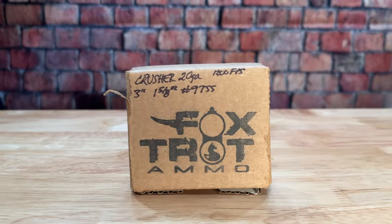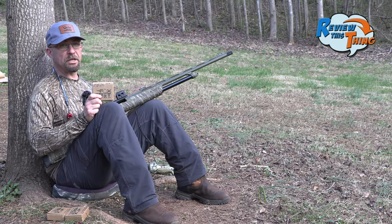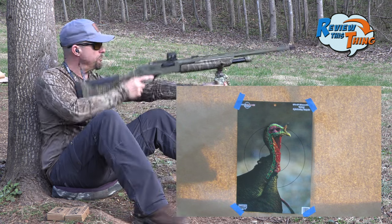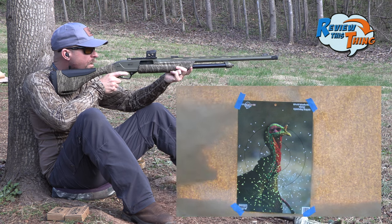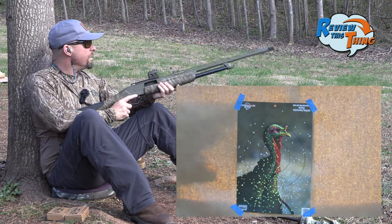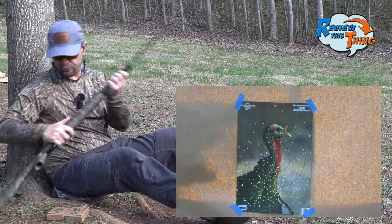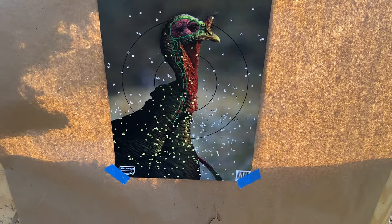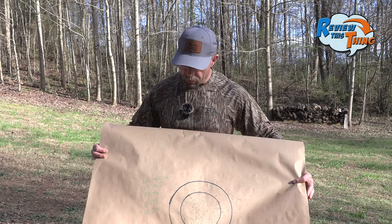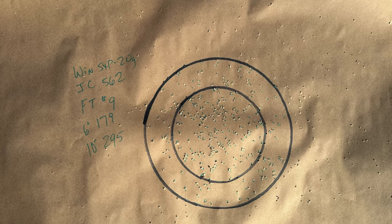Let's start with the Crusher number 9s — that's what you've seen us shooting on the channel so far. You've already seen us shoot these out of the 5.55 choke, so let's see what they do with this one. I'm just going to aim where I normally would. Looks good from here — it shot just a little bit low, so if we were hunting with that round we'd want to raise it up a little. That load had 179 in the 6-inch circle and 295 in the 10-inch circle.